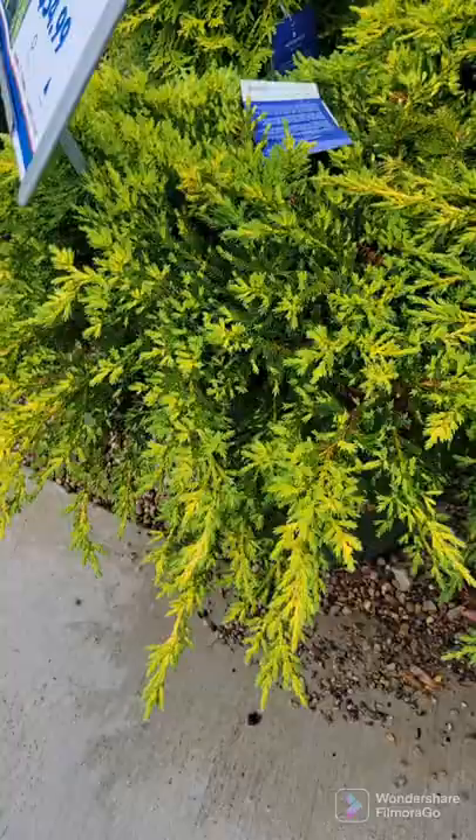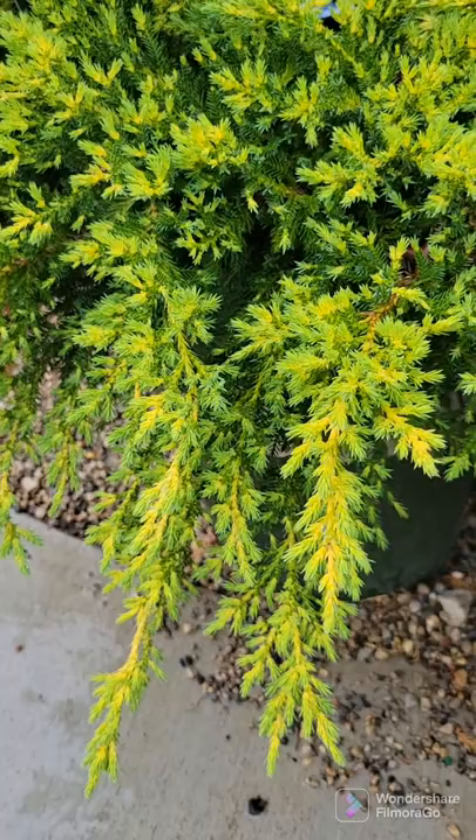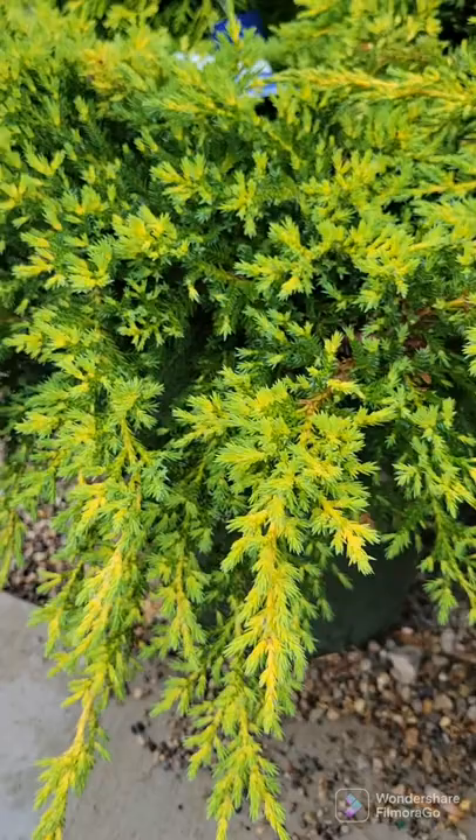Dobbs Frosted Juniper matures to only about a foot tall by 5 foot wide, so it is kind of like a ground cover, though it does get a little taller than some other ground cover junipers. The new growth comes out bright golden yellow and it contrasts the darker green on the older growth, like second and third year growth. Absolutely stunning landscaping shrub for full sun only.